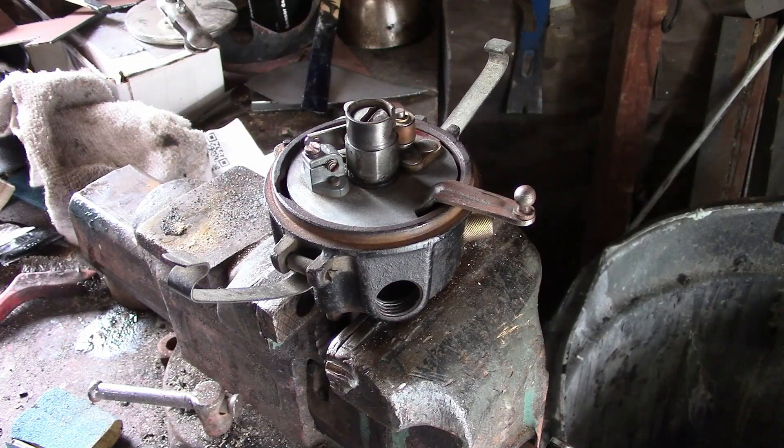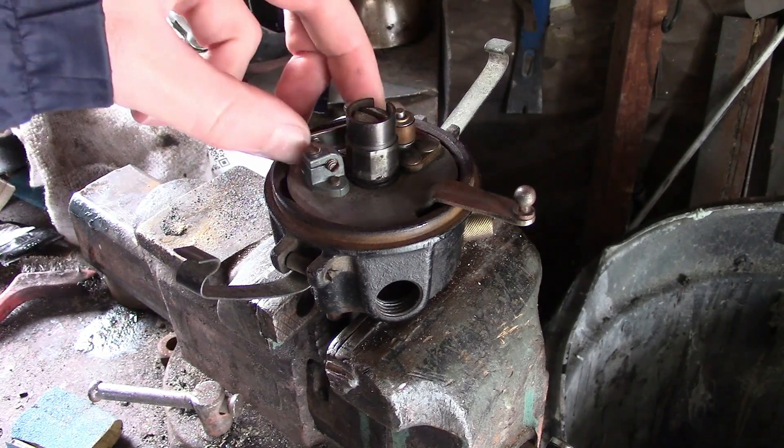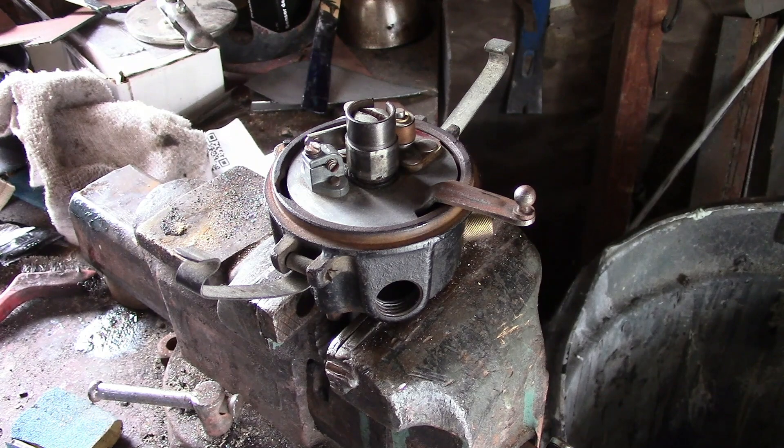I don't know what kind of ignition system the owner wants to run on this, but this is an old stock original distributor that was with the car when we got it and it's in pretty good shape. So for now we're just going to use it as is.